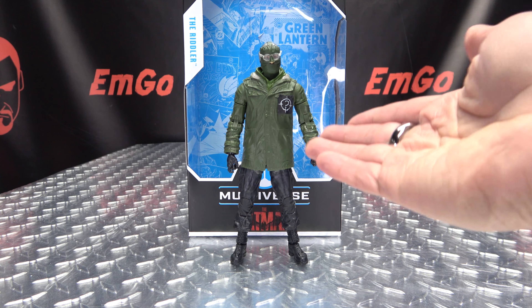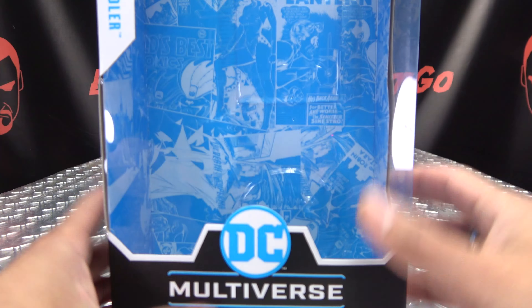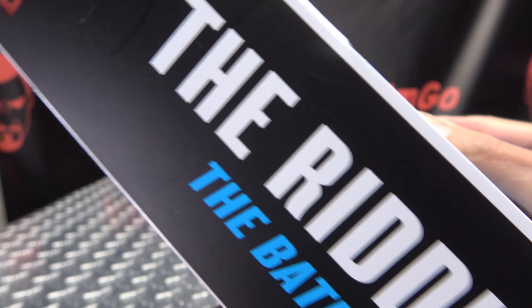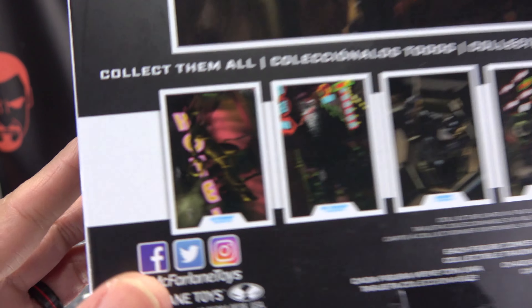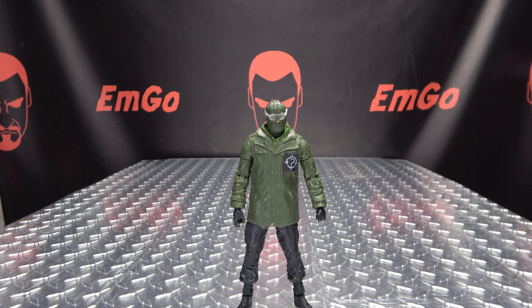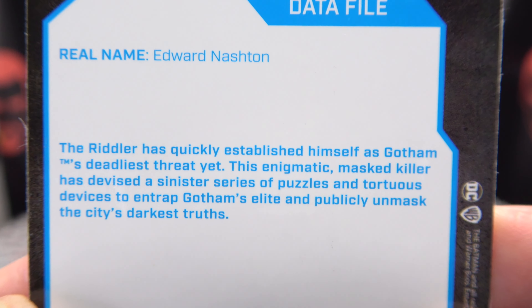So here we are, and there he is. First and foremost, as always, we'll take a quick look at the packaging. As usual in the background, we have a lot of comic book-y goodness going on. DC Multiverse, The Batman. On the sides, the Riddler. On the back of the box, you have an obligatory product shot of the Riddler and your cross-sells. Also included is the collector's card with that same image of the Riddler, and on the back you get a little bio on him.